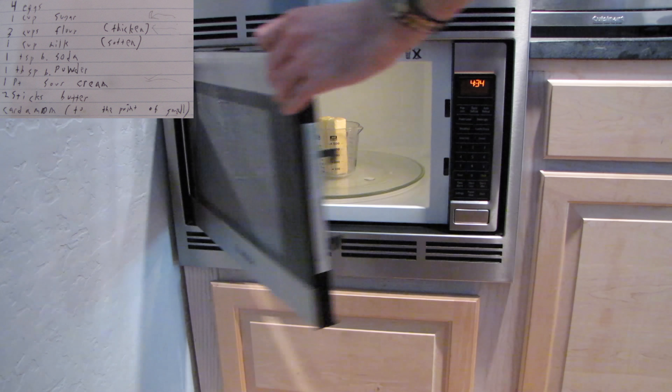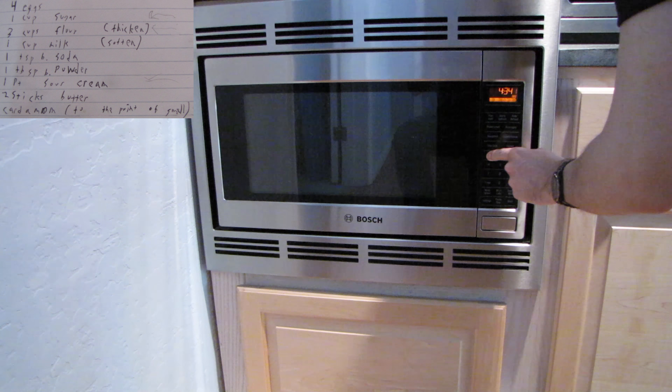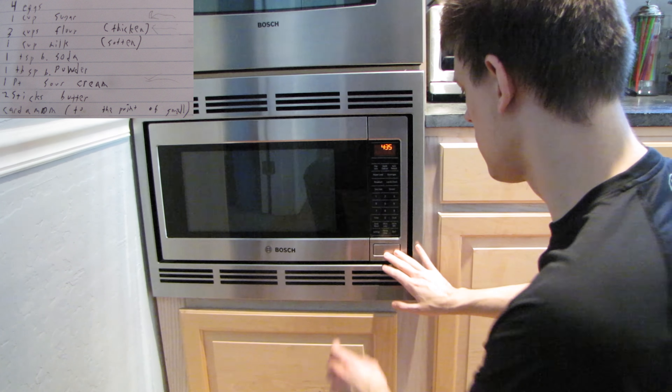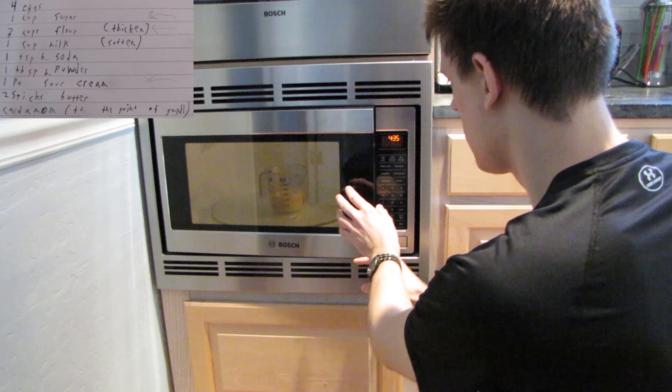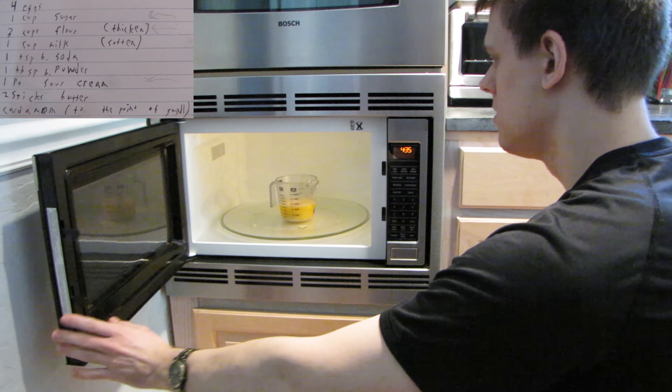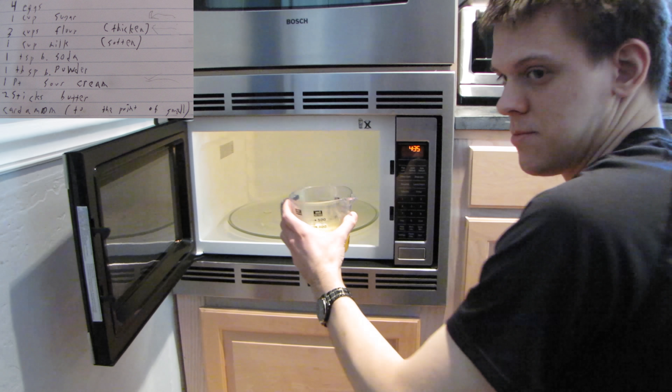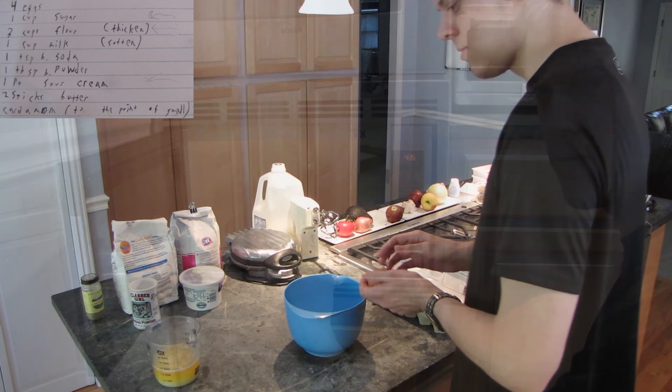Now we need to melt the butter. It will take a minute at the very least. This is the result of the butter coming out.